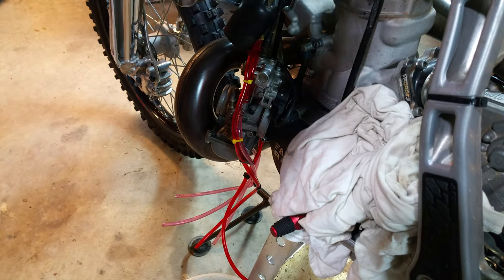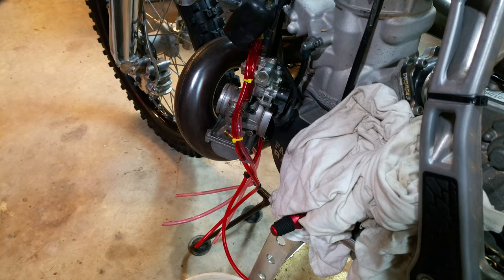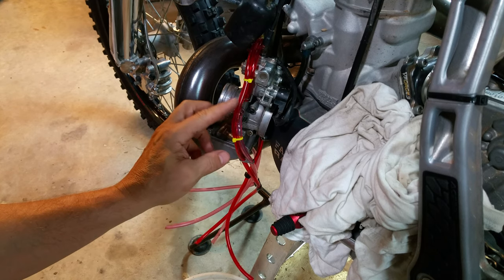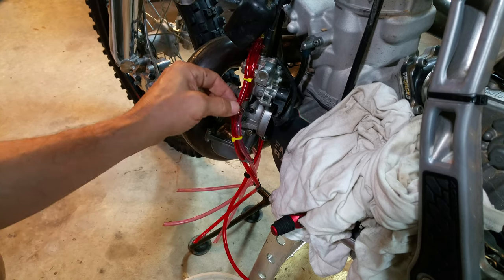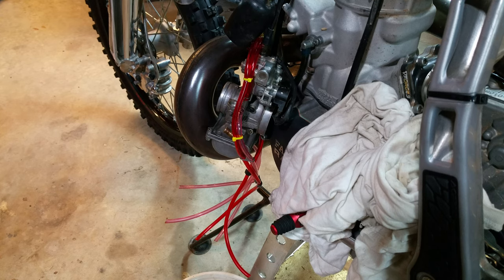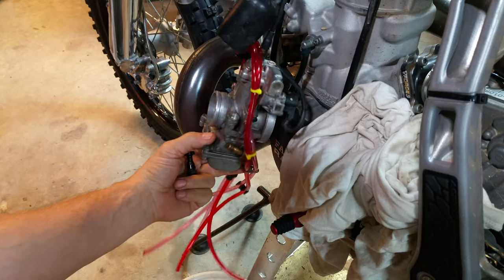What's happening YouTubers? This is my YZ250 and I'm just replacing the vent hoses on here. I'm about to put some more of the nice new pink ones because I had to order them and they just arrived today, so I'm about to do that. But something else was going on from my ride last weekend.